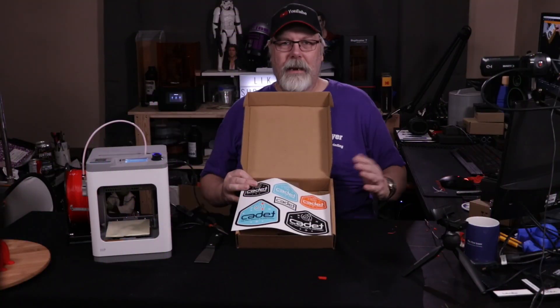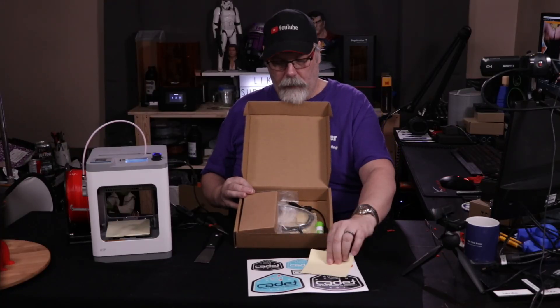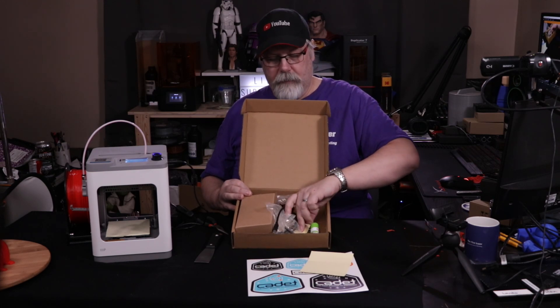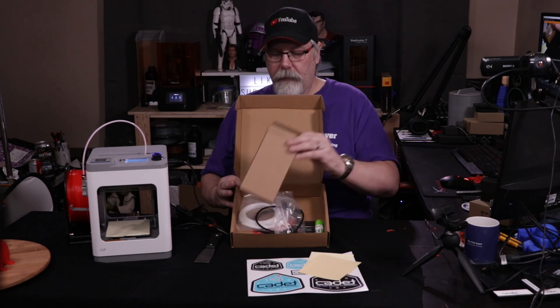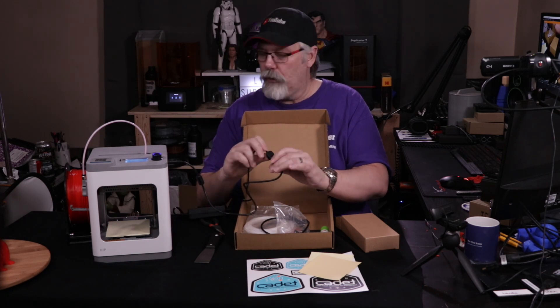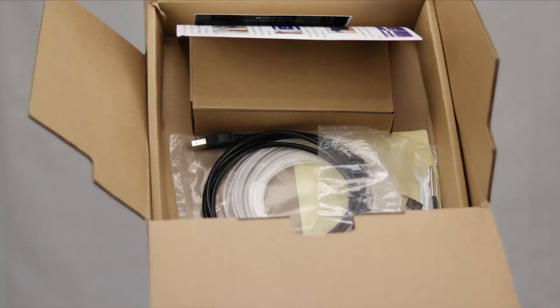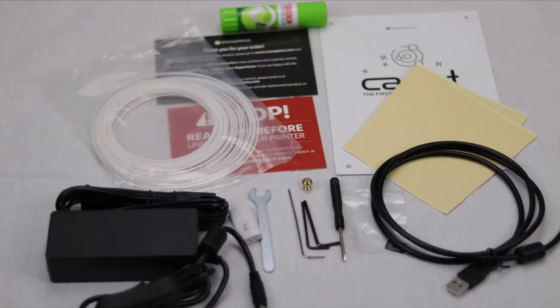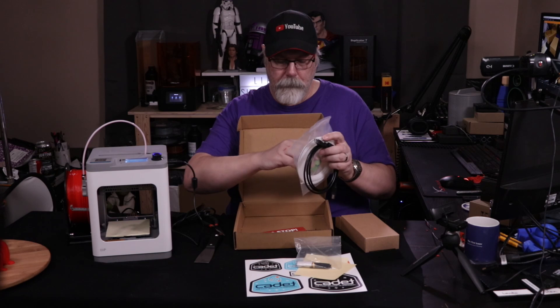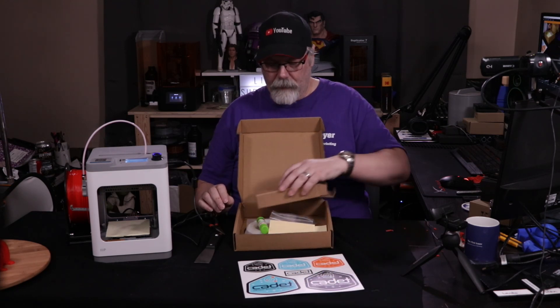Let's talk about what you get inside the box. You get some really cool stickers, two extra tape covers to go on top of the bed, and the power supply box. The power supply has a switch so you can turn the printer on and off — it's just a 12-volt power brick. They give you tools, your SD card and SD card reader, a spare nozzle, a USB cable, a little bit of filament, some glue stick if you need it, and your warranty information.